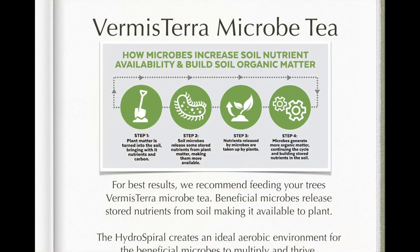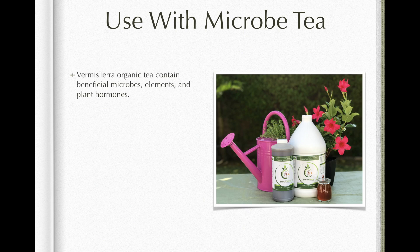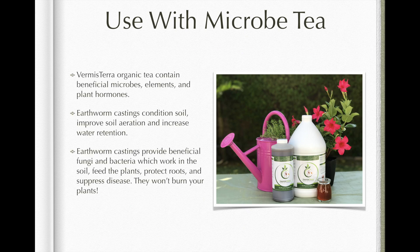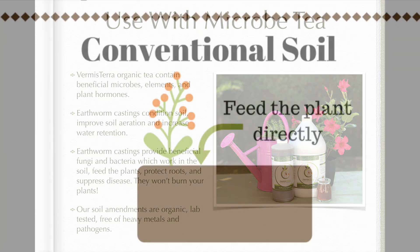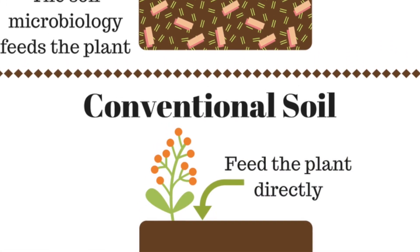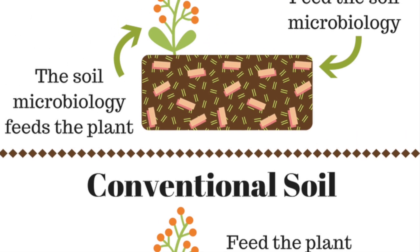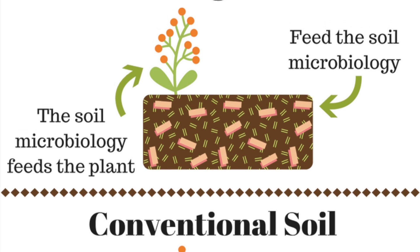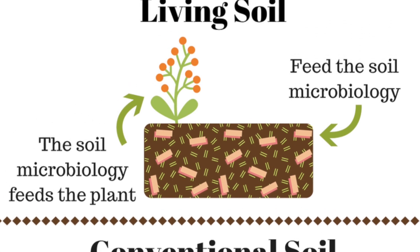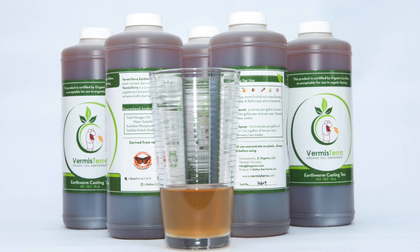Microbes increase soil nutrient availability and build soil organic matter. For best results, we recommend feeding your trees Vermisterra microbe tea. These beneficial microbes release stored nutrients from the soil, making them available to the plant. The hydrospiral creates an ideal aerobic environment for the beneficial microbes to multiply and thrive. Vermisterra organic tea contains beneficial microbes, elements, and plant hormones.